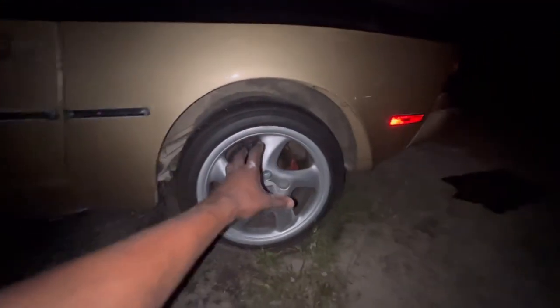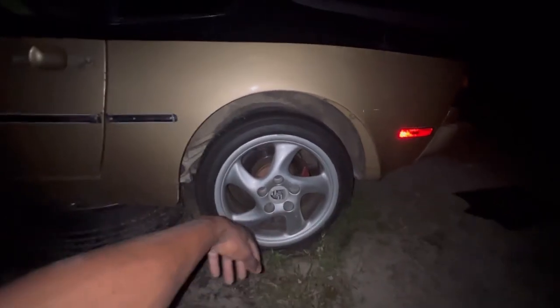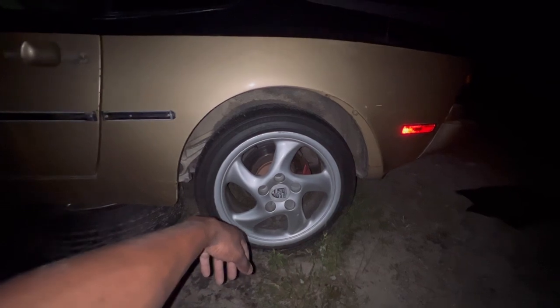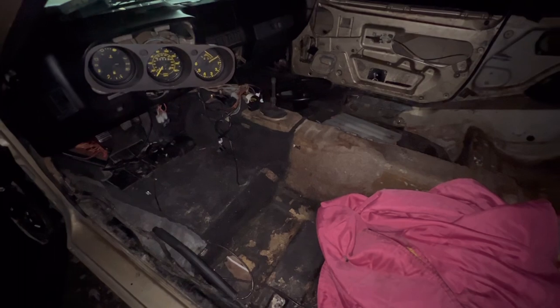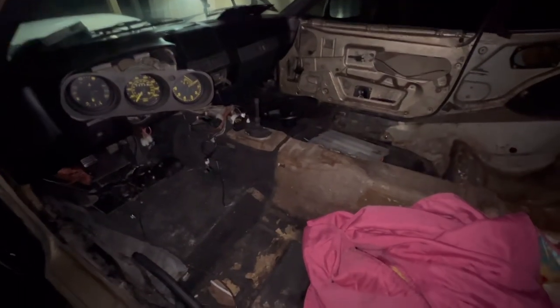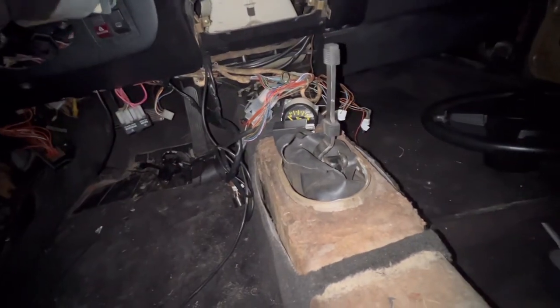We're gonna have to jack the car up in a bit, crack these lug nuts first. For the interior, as you can see we haven't been inside yet — I wanted to vacuum it up and look through everything. Day by day I'm probably gonna forget where everything came from, but I did label some stuff on where it goes.